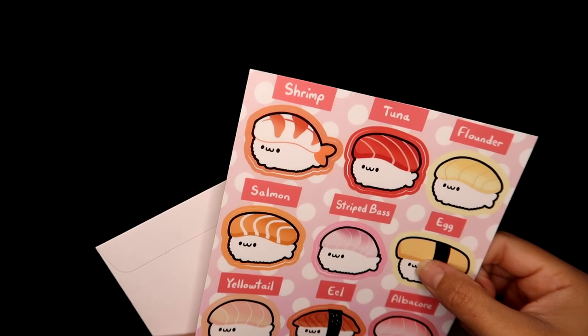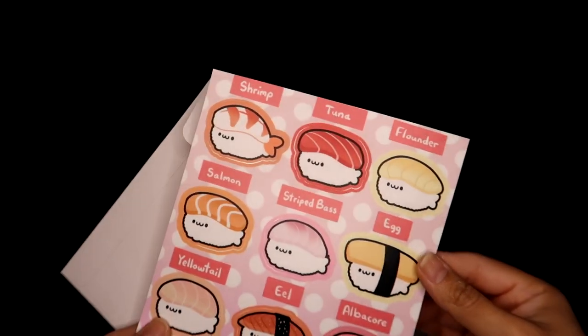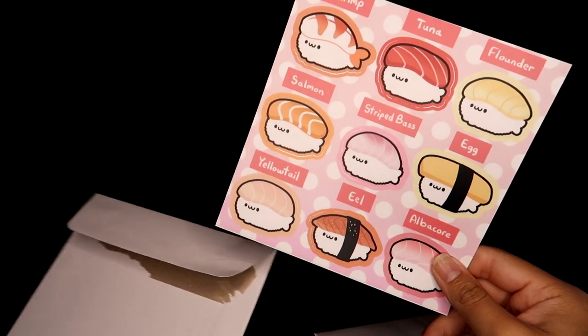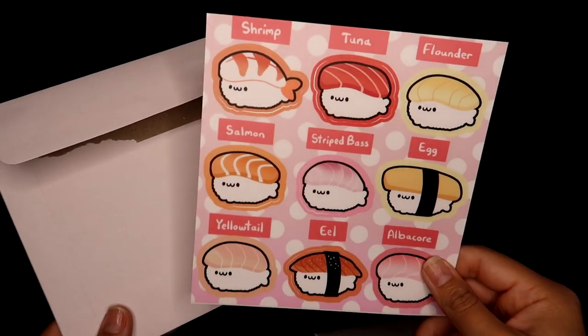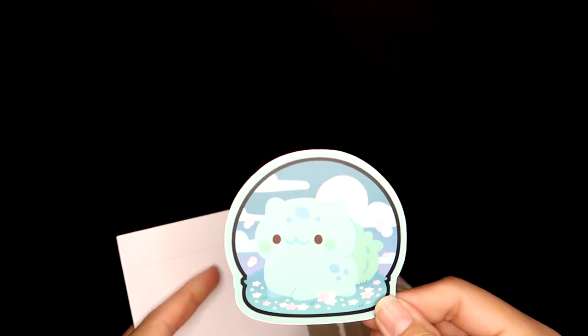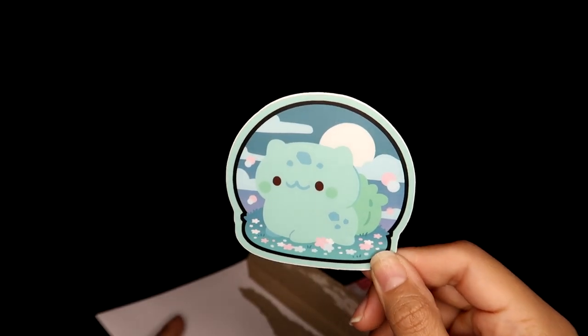They are that waterproof vinyl that's really nice. You could probably use this as a car sticker, but they are on the small side so I'm definitely going to put them on journal covers or gift them to friends. I did get a couple of sheets specifically to gift to friends. You could definitely use these on your laptop as well, and I did get this extra one which is really cute — little Bulbasaur.